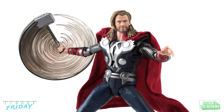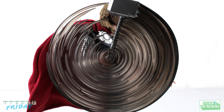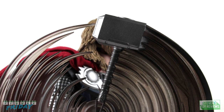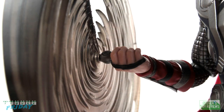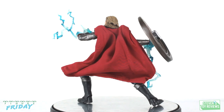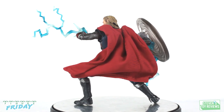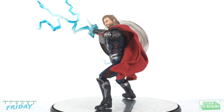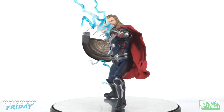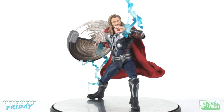He also comes with a spin effect part so you can have it in the right hand with him spinning it up — maybe he's going to fly or charge at an enemy. Thor also comes with splayed hands for additional posing options. In terms of accessories he comes with the essentials: fists, splayed hands, and a few different effect parts for Mjolnir. The only thing I would like to see is left and right hand parts for utilizing hammer effects, though Thor does mostly hold the hammer in his right hand.